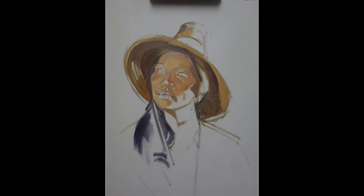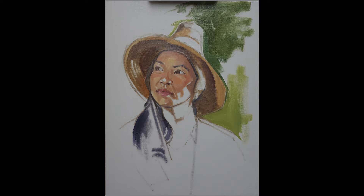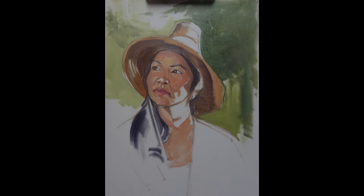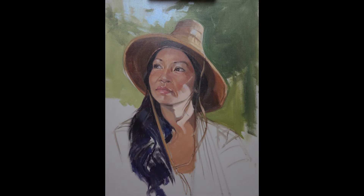I'm blocking in. Brush strokes follow the form. I'm establishing a background. Negative painting helps me define the shape of the hat. I'm suggesting a background — these colours will affect the colours in the face, so it's important to get them in early.